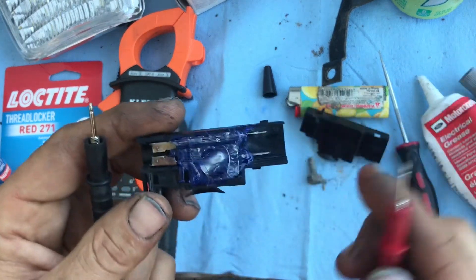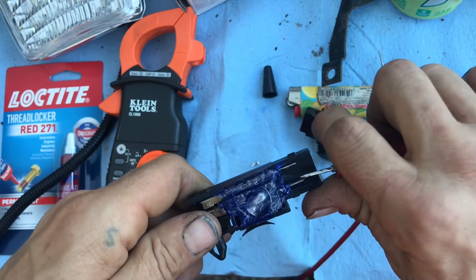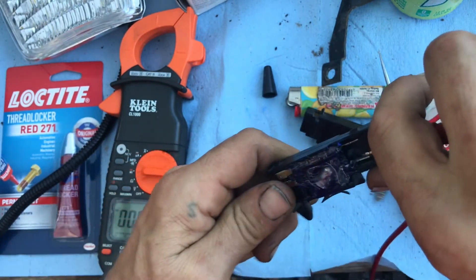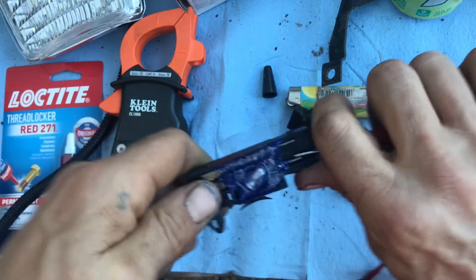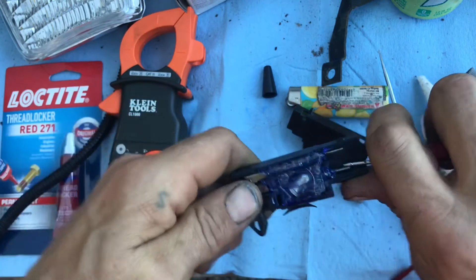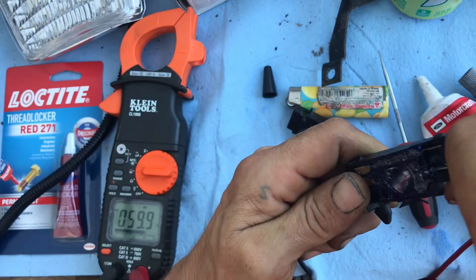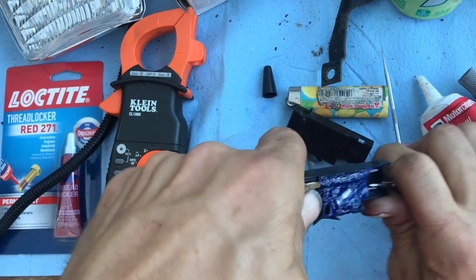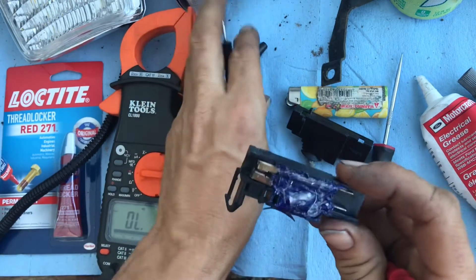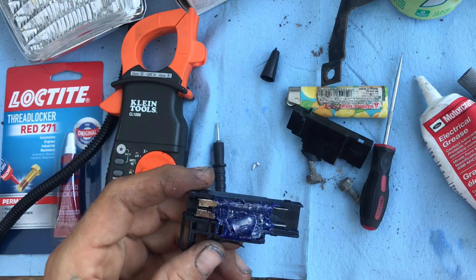So basically there's your switch right here. It turns on and off, and that's all there is to it. Hope that saves somebody some money.